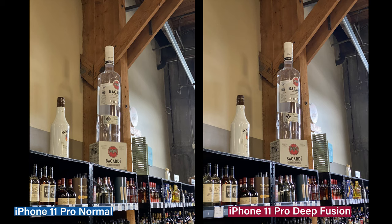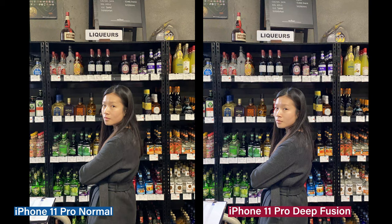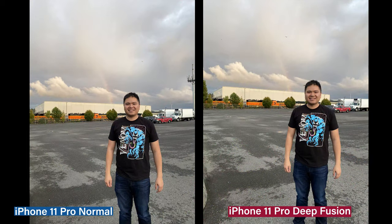For now, you just see the same photo more or less. Finally, you get to the picture and you see the face sharpness — highlights on the DeepFusion Pro and the sharpness of my body.